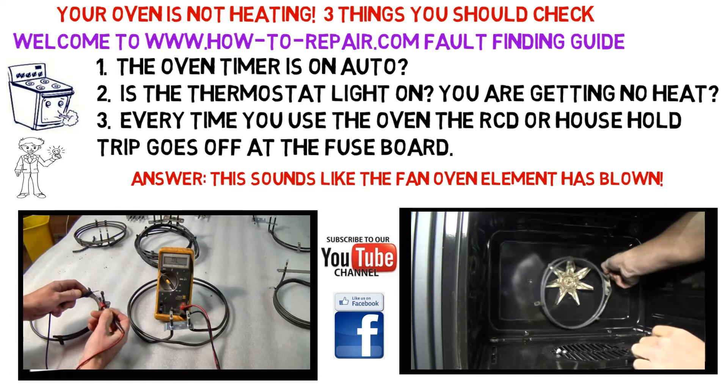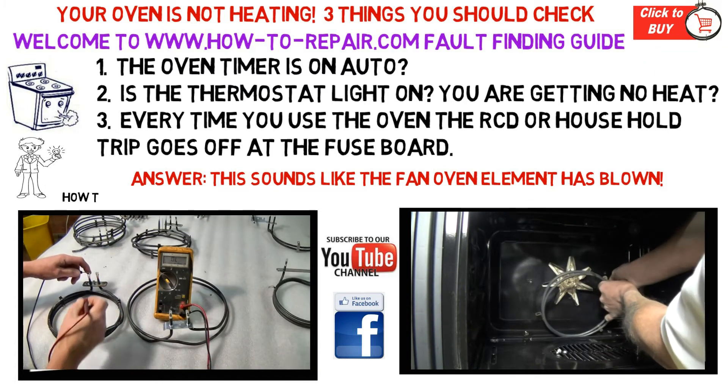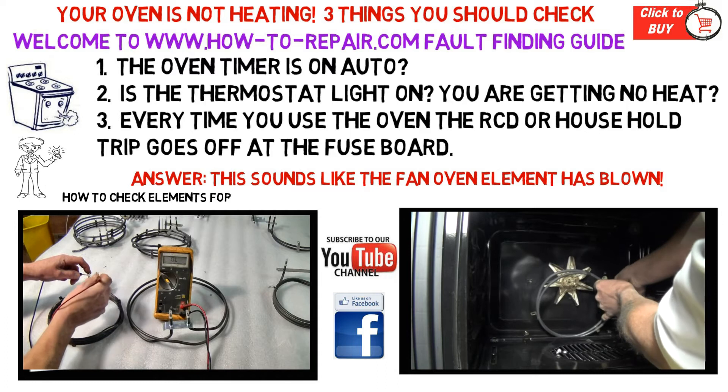The third common fault is if your electricity supply goes off in your house every time you attempt to use the cooker, it is possible that one of the elements has gone to earth.